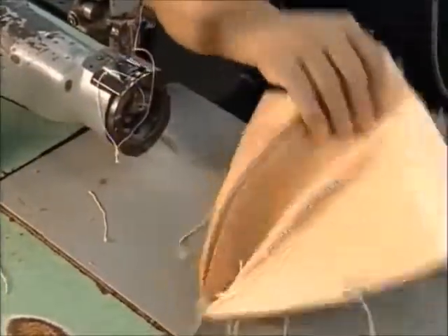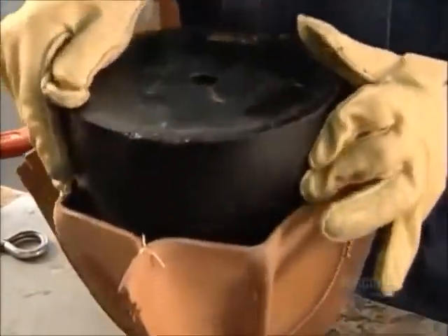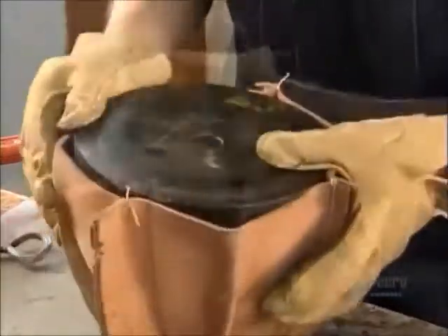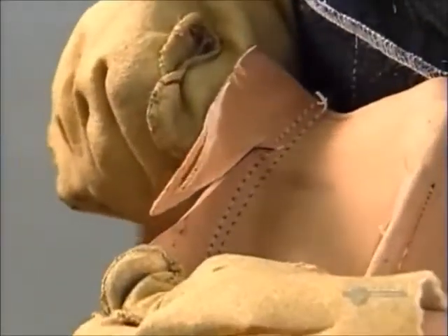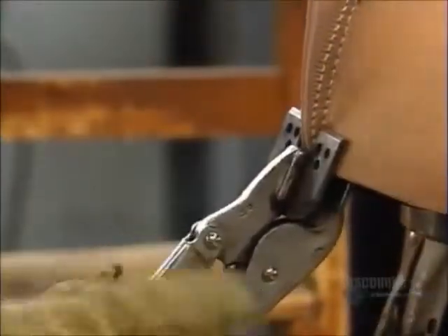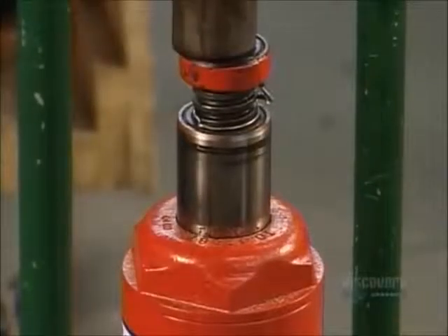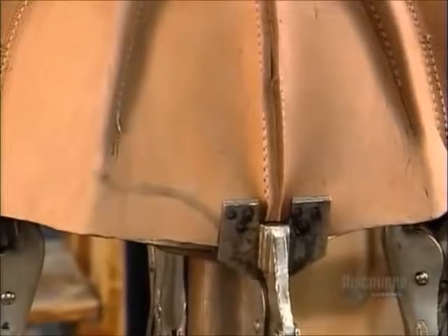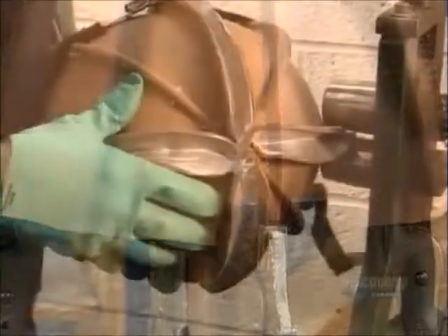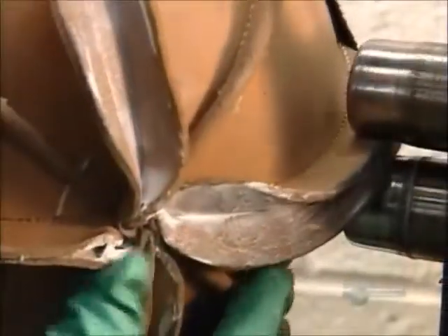The resulting eight ridges give the skull stiffness and strength. He stretches the leather over a plastic mold and trims excess leather from the ridges. Then he clamps four vise grips to the rim, which attach to a hydraulic jack that stretches the skull overnight. After applying glue to the ridges, he runs them through compression rollers for a tight bond.